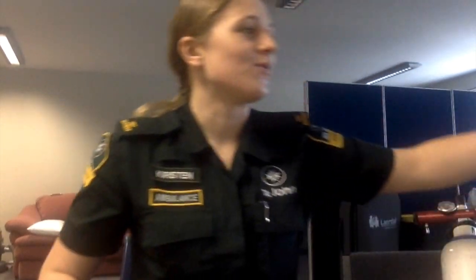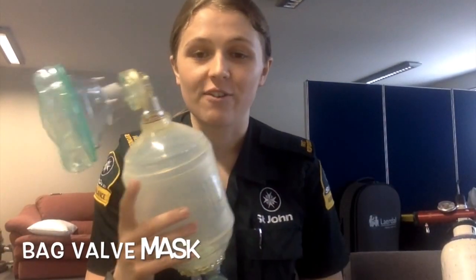The final device used for oxygen delivery is the bag valve mask, which is used for manual ventilation of a patient. The bag valve mask delivers 98% to 100% oxygen at 15 litres per minute.